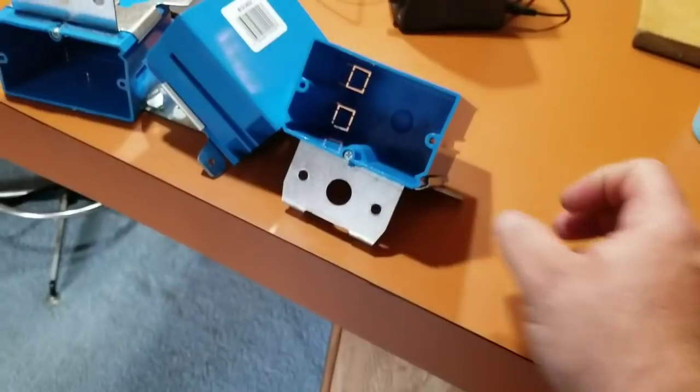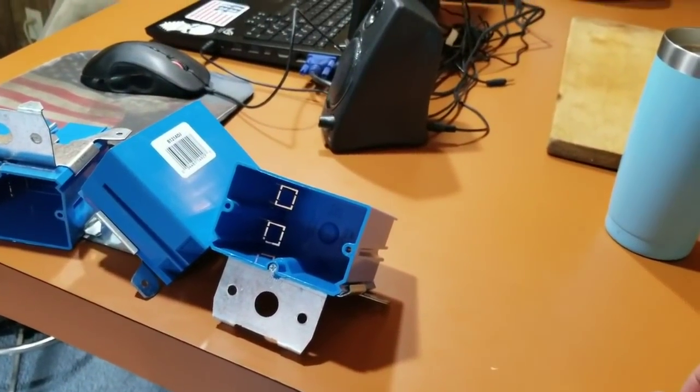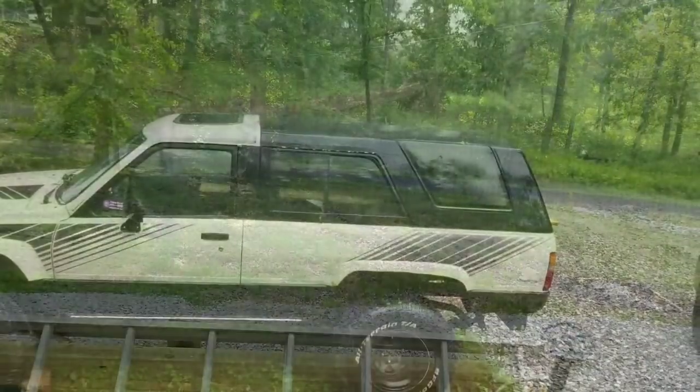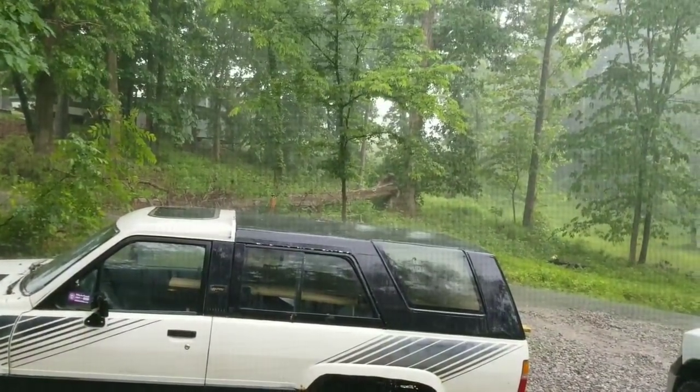So I'm guessing I won't have any more updates on the bathroom until this next coming weekend, which will be Memorial Day weekend. I don't have any plans other than to get a little bit more done to the bathroom. So until then — and we have more rain, so that means no dirt work.